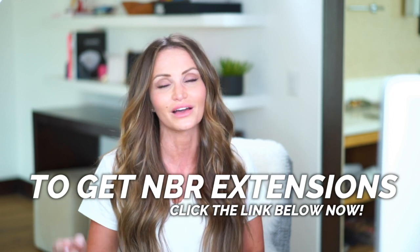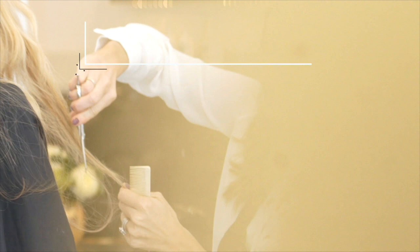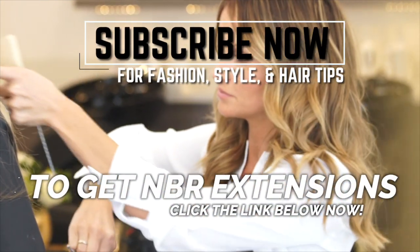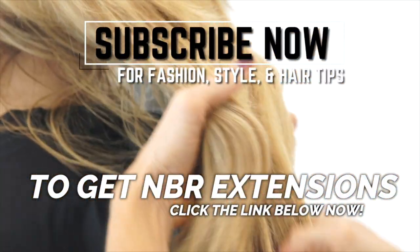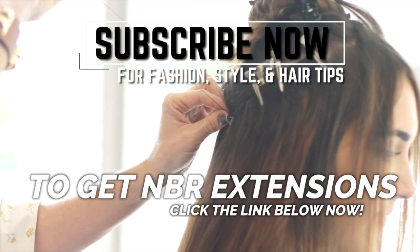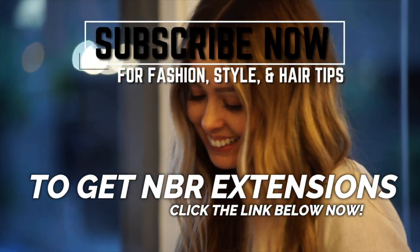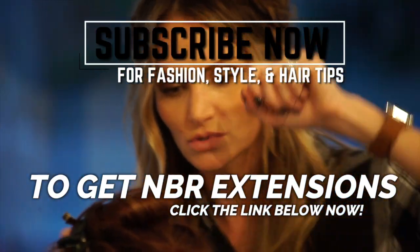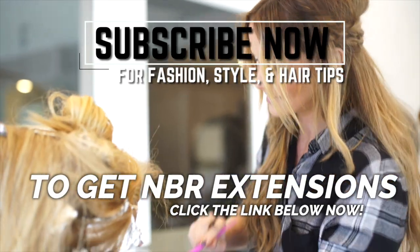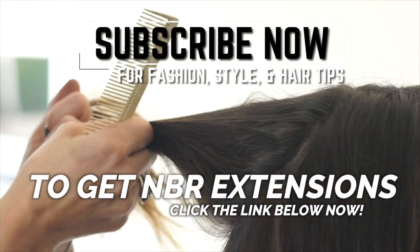If you want more information on me, click on the link below this video — that'll take you directly to my blog, and you can also shop some of these products I used in this video. So you've seen a little bit of the process, now come experience the process. Click the link below — that's going to take you directly to my blog where you can go to my contact page and reach out to me. Whether you're a curious student or just another girl that loves hair, either way, don't be shy. Make sure to click on the link below.